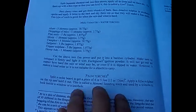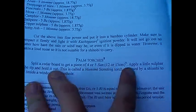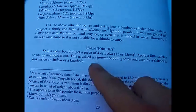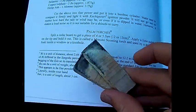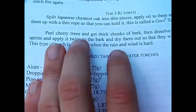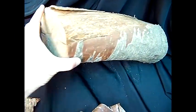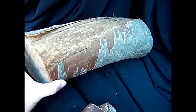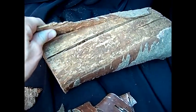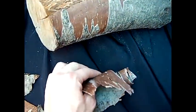Excerpts from scrolls. I already went over the split cedar board with sulfur on the tip to make the Monomi Scouting Torch. I displayed them and how they produced a blue flame. It says: peel cherry trees and get thick chunks of bark. A piece, a log of cherry wood. This is cherry wood — as you see the bark, after it's been dried out, peels off in large chunks.